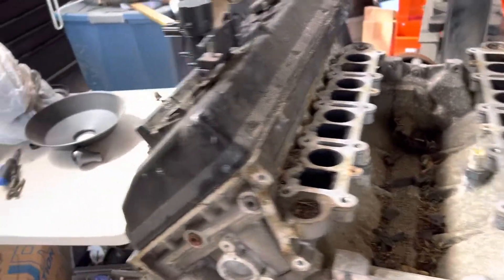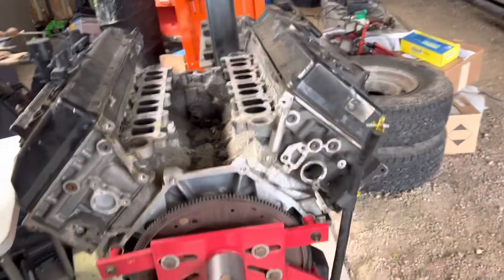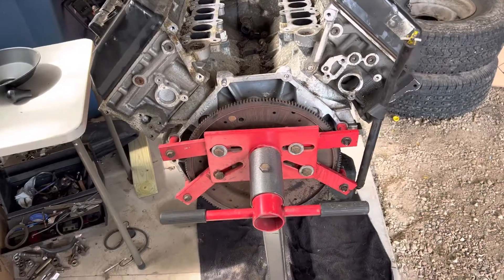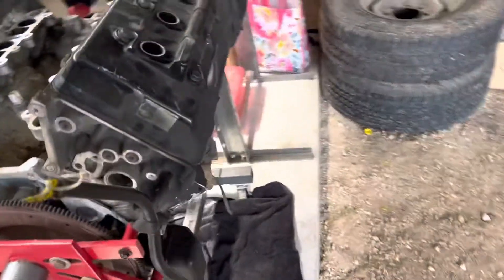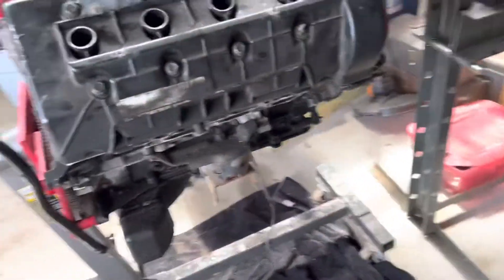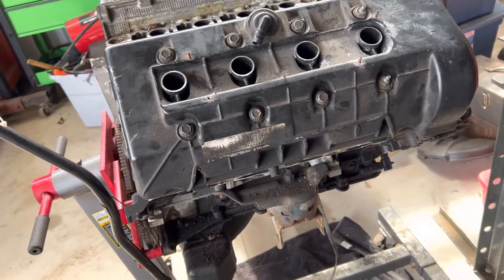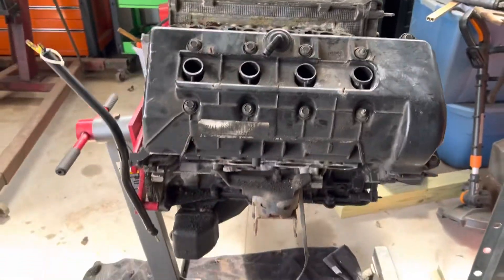Just wanted to kind of show it to you guys — another project to do. I'm debating what I want to do with the forced induction, but I know I'm going forced induction.